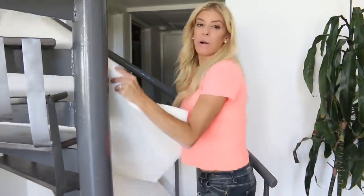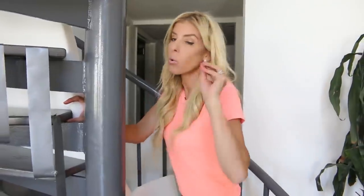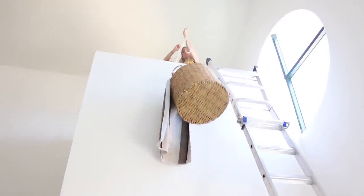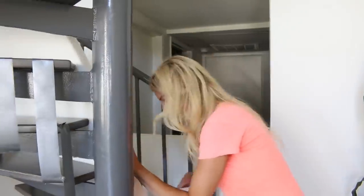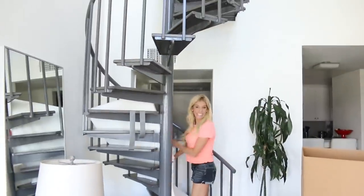Hey ZamFam, it's Rebecca, and you guys are probably wondering what I am doing. You guys know I've done a ton of stuff in my living room — I've had a ball pit, I've had a giant trampoline, and I've even spent 24 hours in a tiny space 20 feet high. Today I'm doing something that I have not done before, but I have always wanted to do.